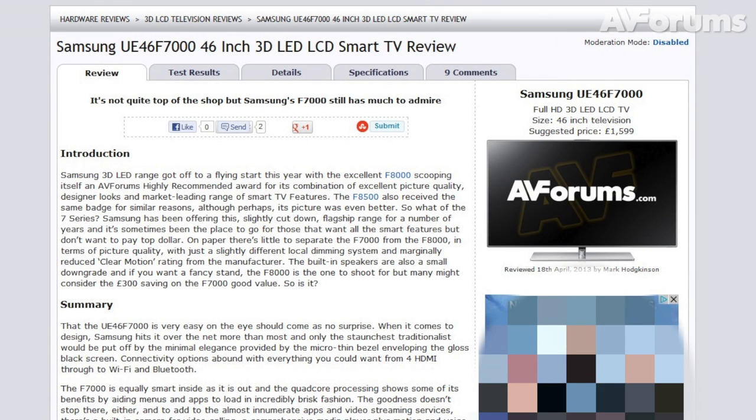You can read the full written review at avforums.com/reviews. Thanks for watching!